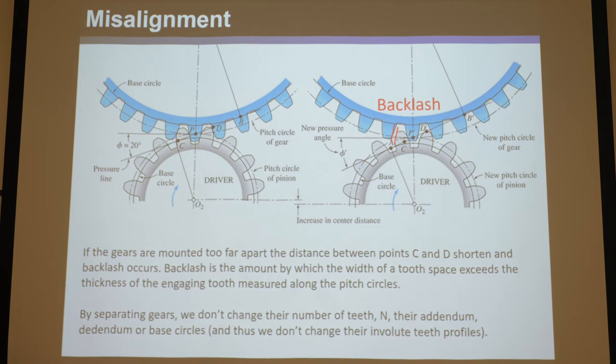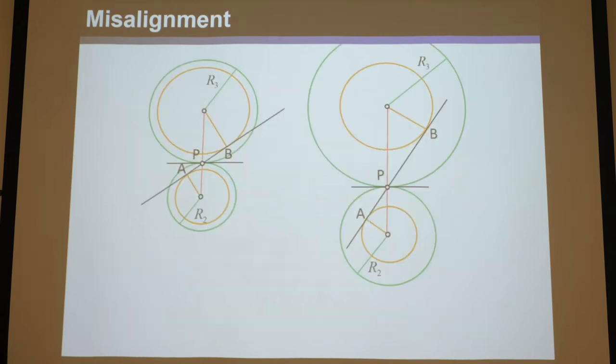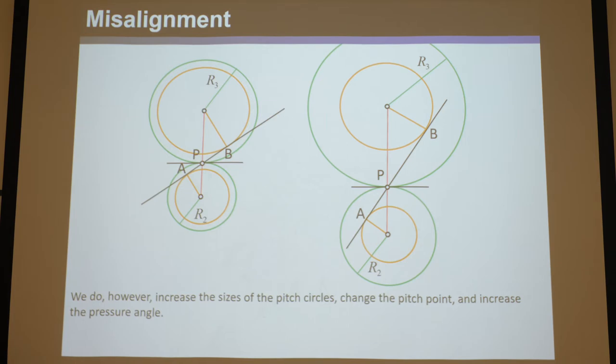It's useful to think about what doesn't change when you separate the gears. By misaligning them, you don't change the number of teeth — teeth don't fall off. The gears still have the same addendum, dedendum, and base circles, because those are inherent to the individual gear and can't be changed once fabricated. What does change is the size of the pitch circles, the pitch point, and the pressure angle.